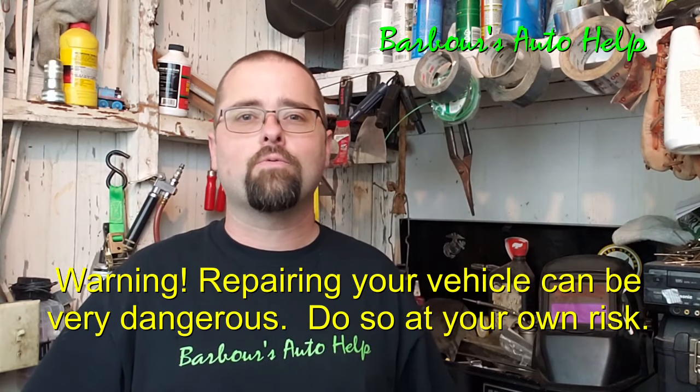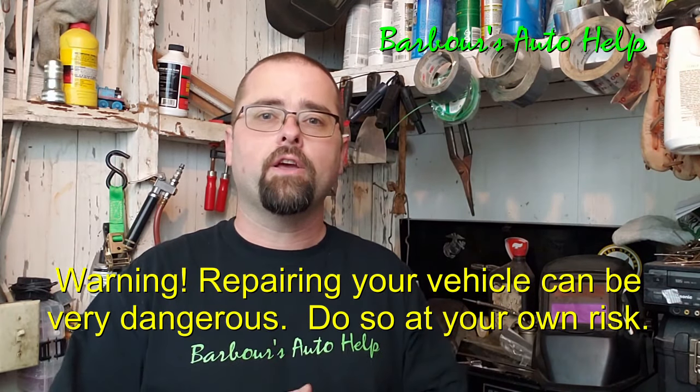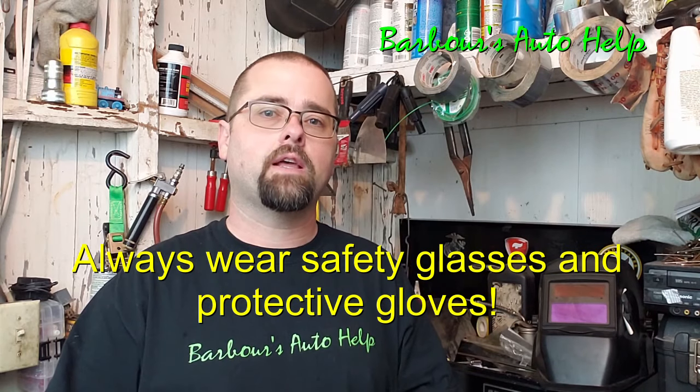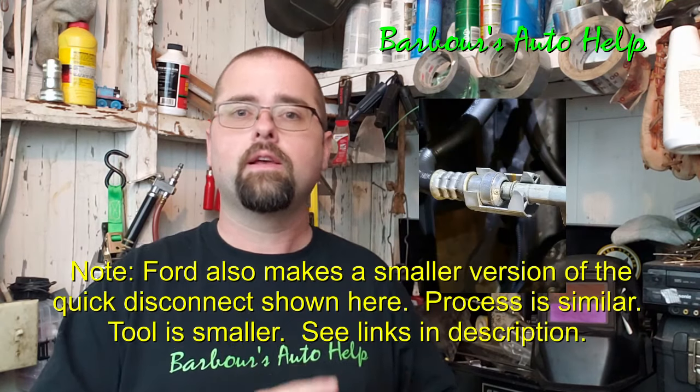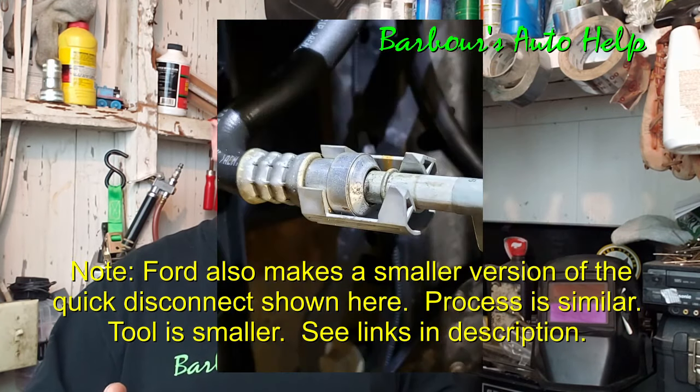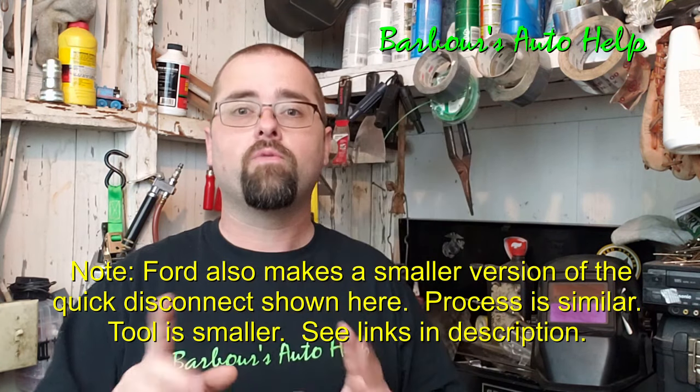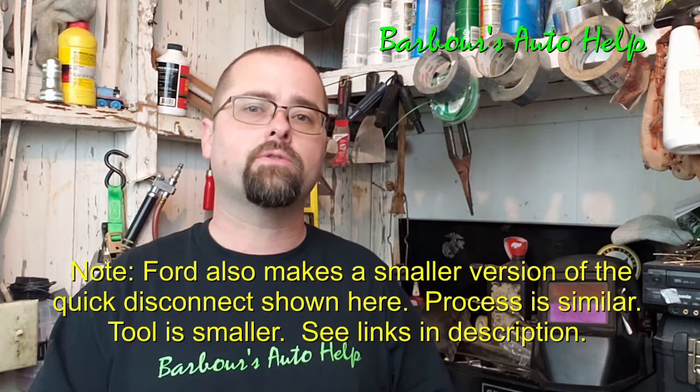Hey, what's up everybody, this is Keith and you're watching Barber's Auto Help. Today's video I'm going to be showing you how to disconnect a Ford transmission line quick disconnect. The quick disconnect I'm talking about in particular is the one that looks like this. Ford makes many different types of quick disconnects — this particular one is what this video is about.